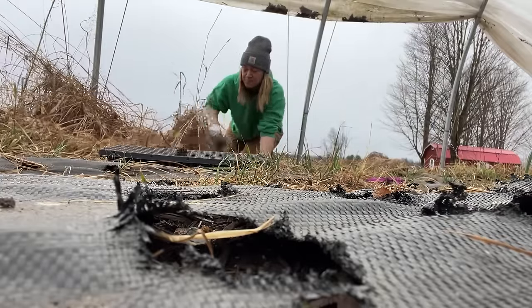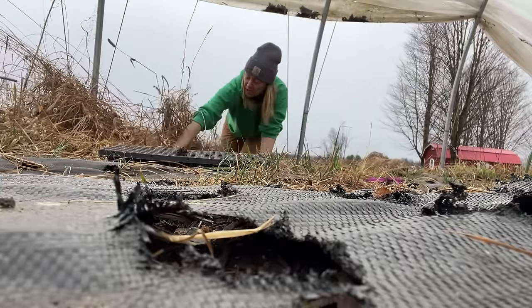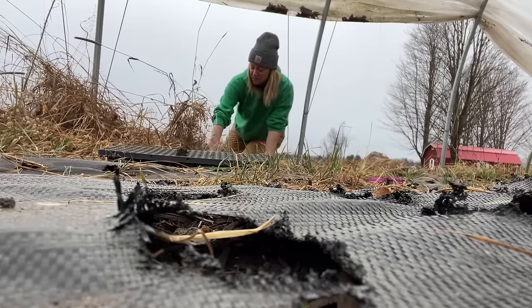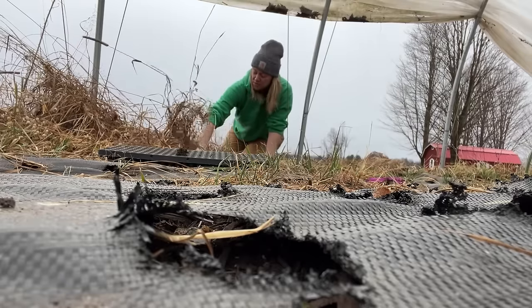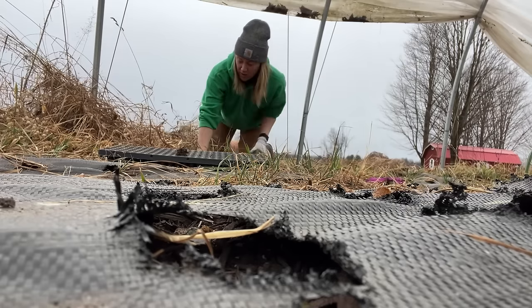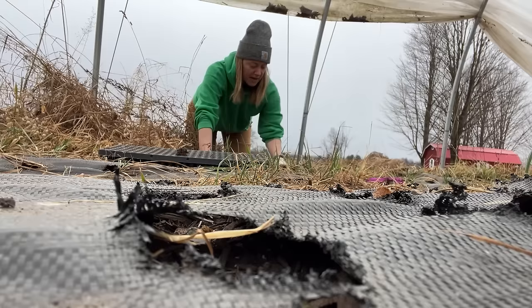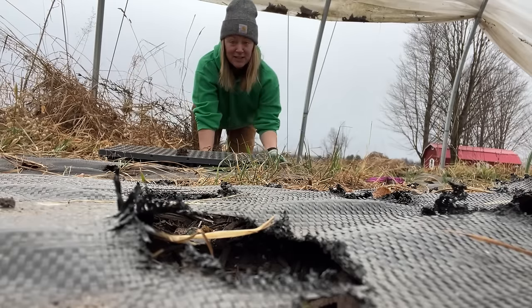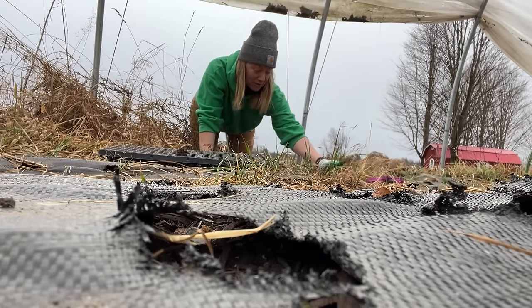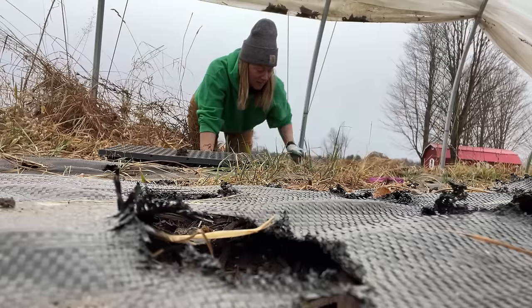It's actually coming up pretty good. We've gotten a lot of rain lately, so the soil is really, really wet over here and the roots are just pulling right out. And then in here it's so dry that the roots are also just pulling right out — so not bad either way.